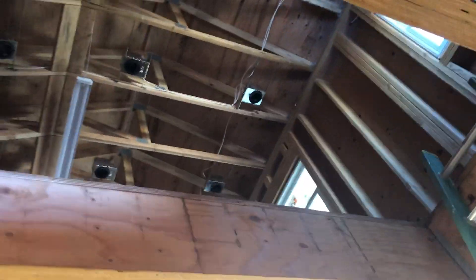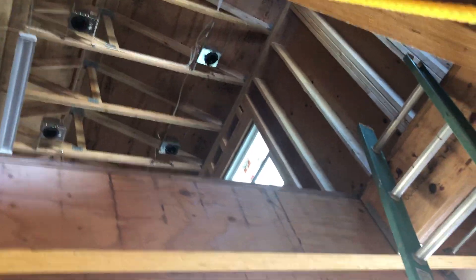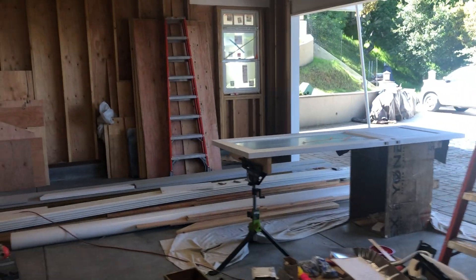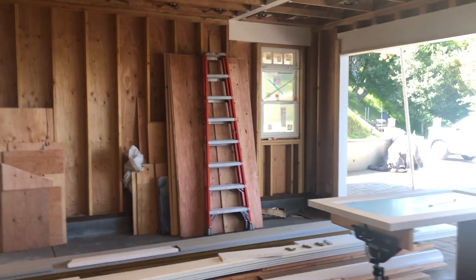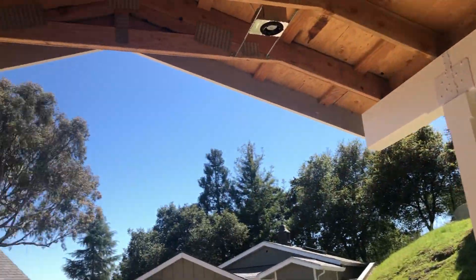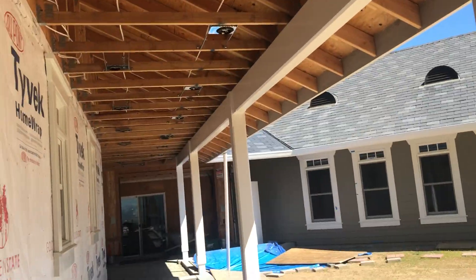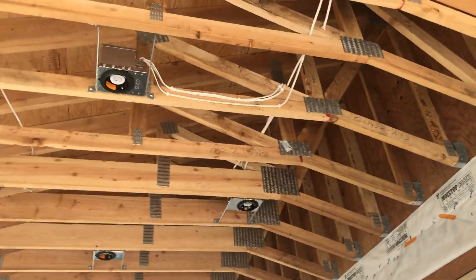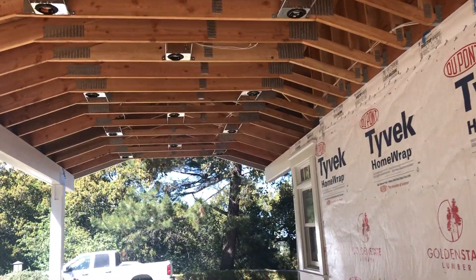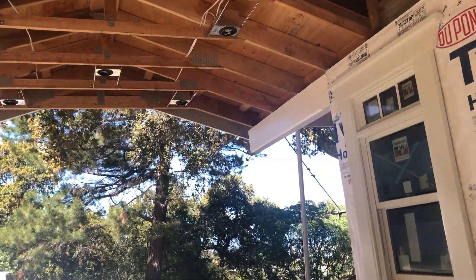Moving upstairs, you can actually see there are cans up there as well — 26, 27, 28 cans so far. I still need to address what I'm going to do with the stairwell. Frankie has had a chance to paint all of the posts, so everything is nice and clean. All the lighting out here is installed as well.